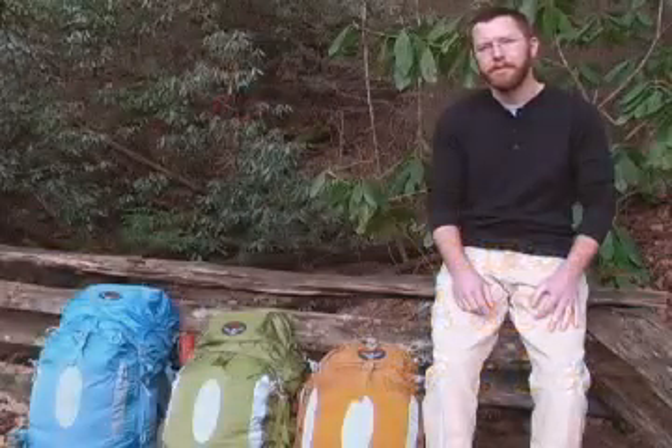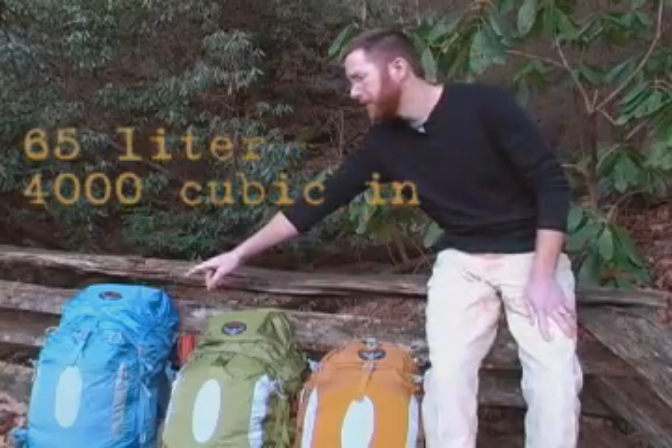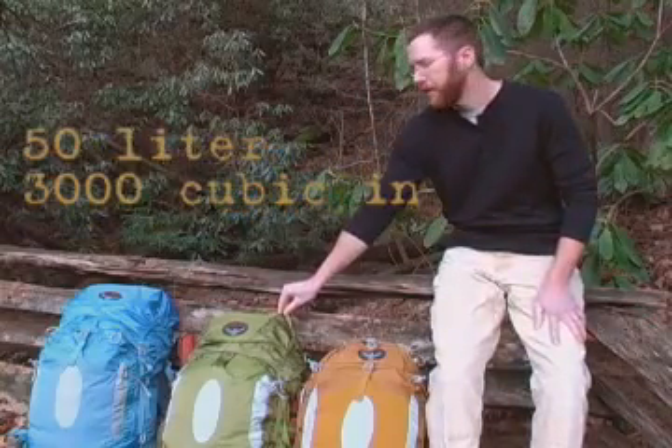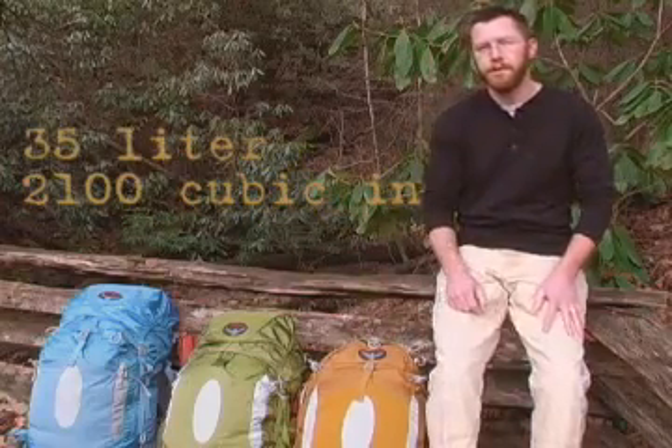The Atmos and Aura series comes in three sizes. The 65 liter is 4,000 cubic inches, the 50 liter is 3,000 cubic inches, or the 35 liter is 2,100 cubic inches.